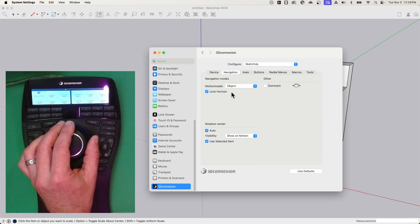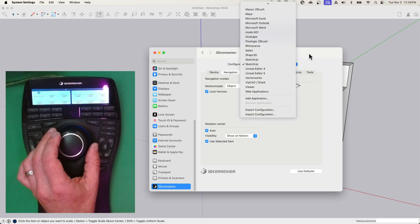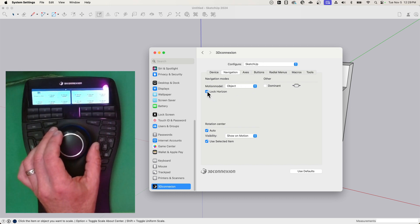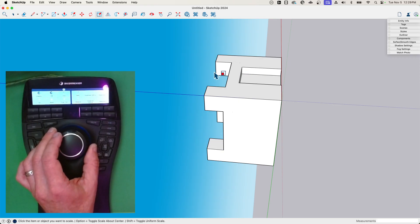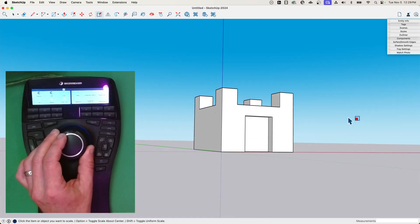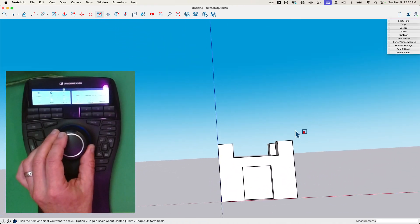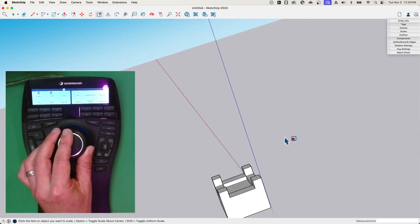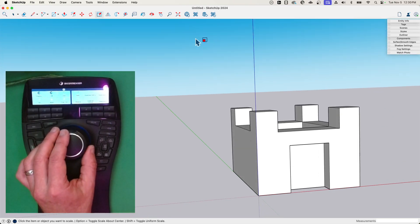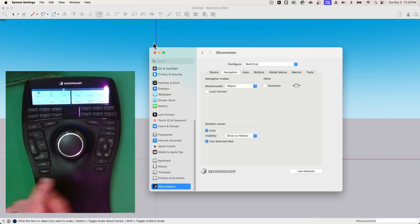The first important one is Lock Horizon. Right now I'm configuring settings for SketchUp specifically — there's a universal set of settings and also different settings for different programs. If you turn off Lock Horizon, watch what happens — this can happen, and this is not a great look for your model, especially if your model is a house. We generally want to keep those on the ground. Lock Horizon is a great thing because it keeps the horizon horizontal so I can't flip it sideways like that. I can still go underneath it, but it stays parallel to the horizon and avoids those seasickness-inducing movements. So keep Lock Horizon on.